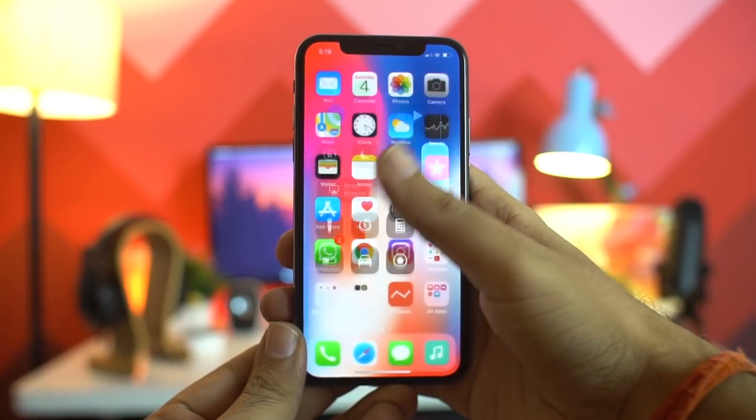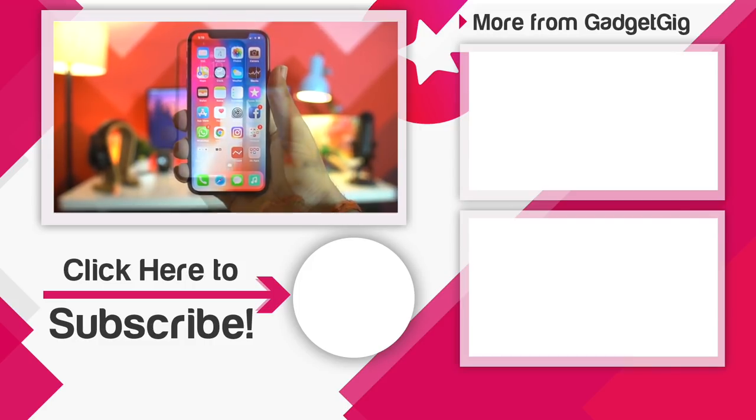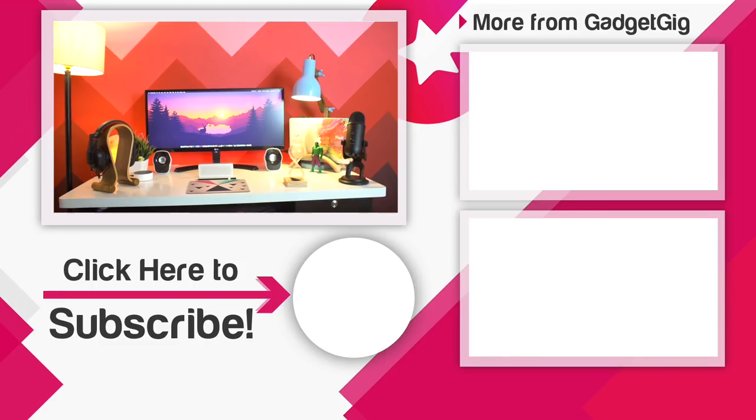That's it, guys — these were the 10 must know tips and tricks about your new iPhone X. If you're an iPhone X user, or your friend is using one, let us know any other tricks or tips you find useful in the comment section below. If you like this video please press the like button and subscribe to our channel GadgetGeek for more videos like this. Once again, this is Anuj signing off and I'll see you in the next one.